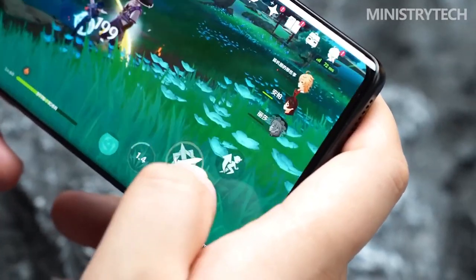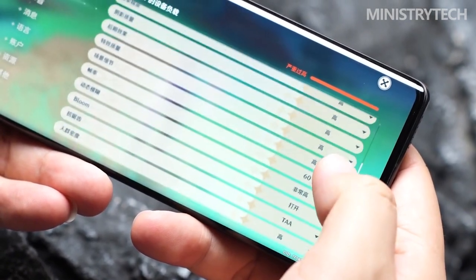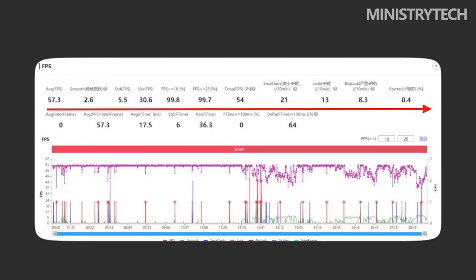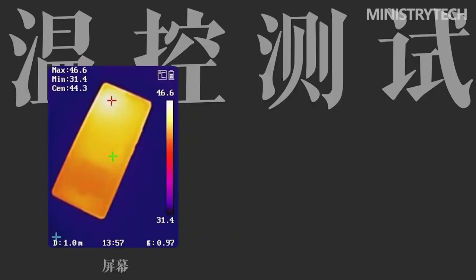We had a model with 256GB of UFS 3.1 storage and 12GB of LPDDR5 RAM. The specifications make it clear that performance will be more than adequate. You can play any game with such hardware without hesitation.